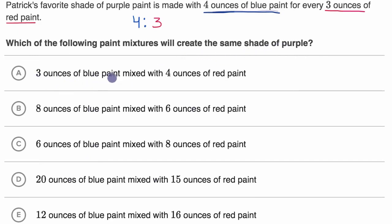The first option is three ounces of blue paint mixed with four ounces of red paint — a ratio of three to four. Even though it uses the same numbers, this is a different ratio. The order matters: the original is four ounces of blue for every three ounces of red, not three to four. So we can rule this one out.